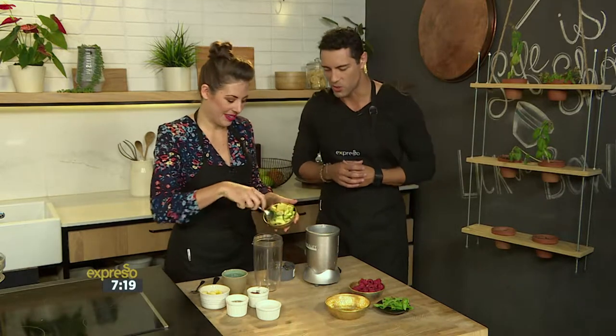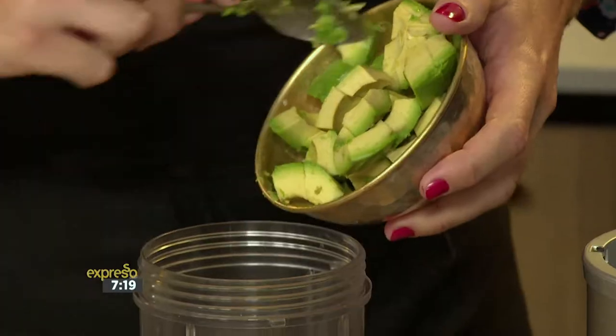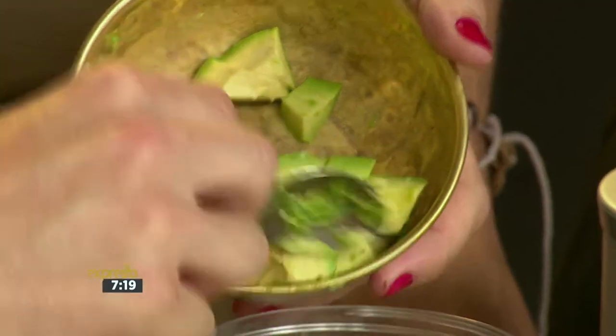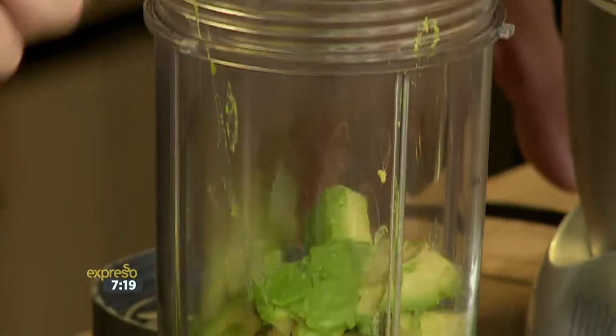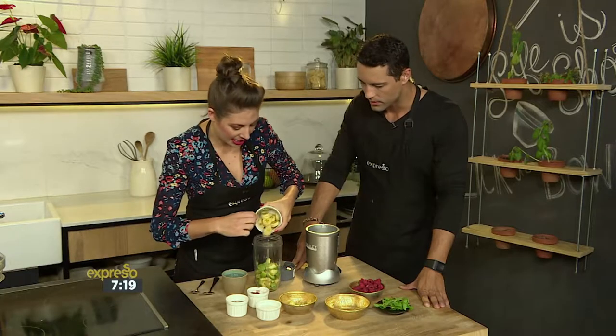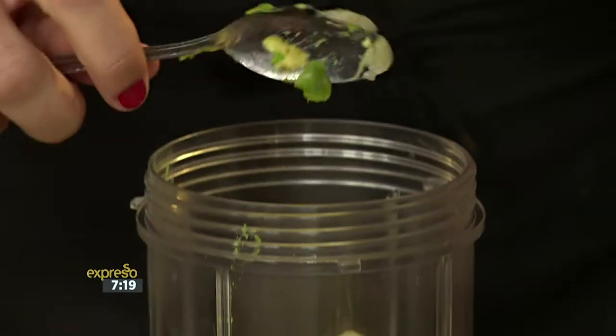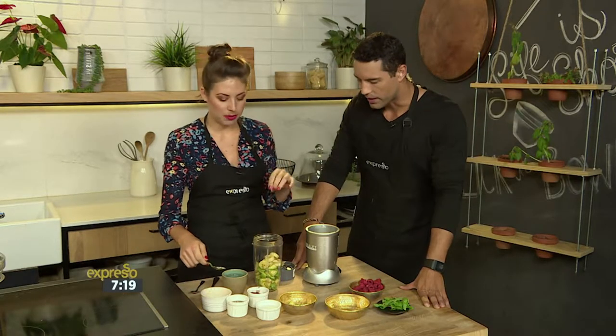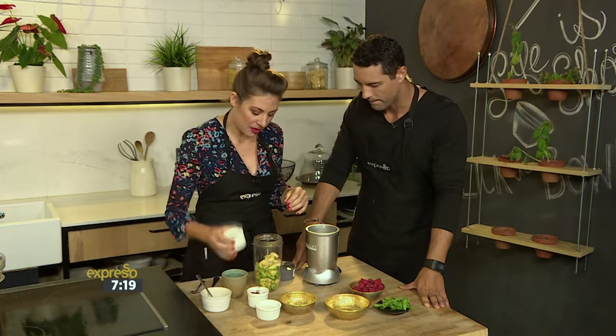We're going to put some avocado in here first — about one and a half to two avocados depending on the size. You want something quite ripe and soft. Then we're going to add some banana; this is one banana. I generally like using banana that's a little bit more frozen, but as long as it's chilled it adds that creaminess and beautiful natural creamy texture.